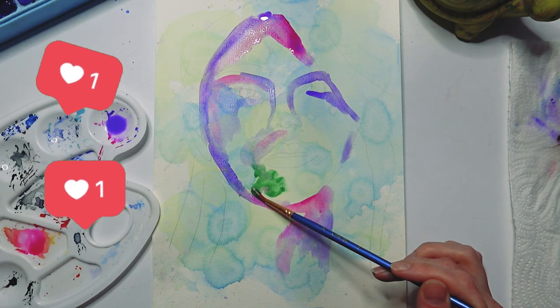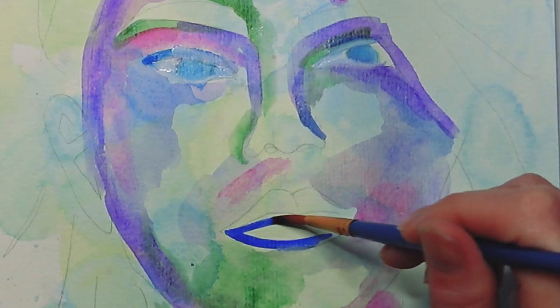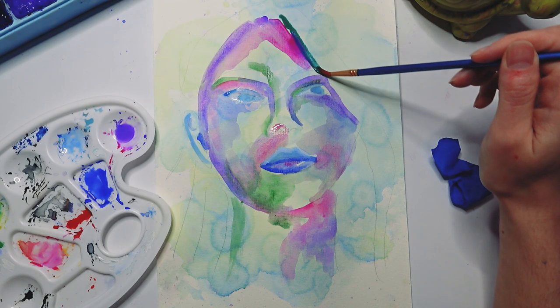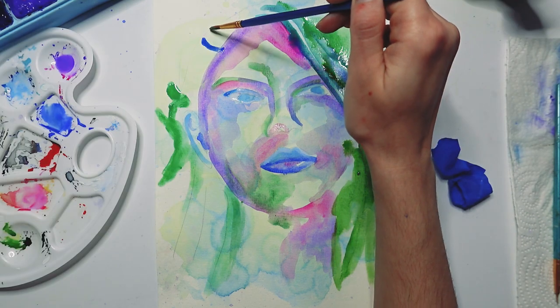Go ahead and hit that like button if you agree. I wanted to create a portrait that was mostly green and blue with pops of pink and purple. I honestly think this one is the best because these are my colors and this is what I'm comfortable with.